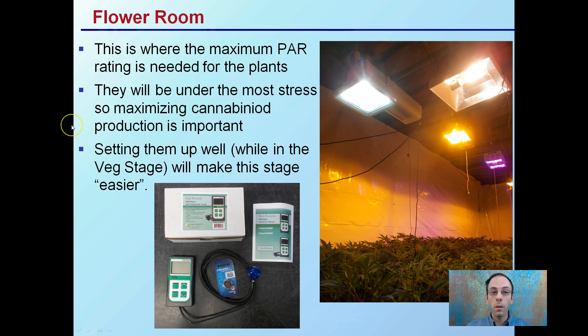Plants will be under the most stress in the flower room, so maximizing cannabinoid production is an important part of this stage. Setting them up well during the vegetative stage in particular will make this stage easier, because if the plants come in with poor structure and stressed, it's going to make the flower room's job a lot harder. If they come in healthier and robust, that prepares them well for flowering, because this is typically where the most stress occurs.